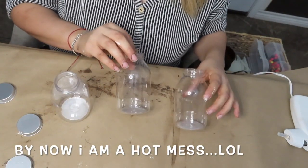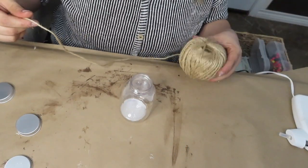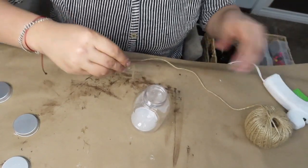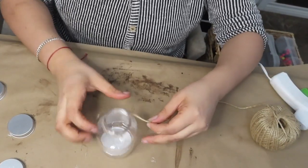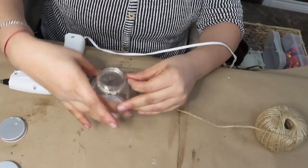I'm going to be using three of these craft bottles that I got from the Dollar Tree and I'm going to be adding some twine on top of the bottles, just leaving some extra so I could be able to attach the bottles to the canvas.